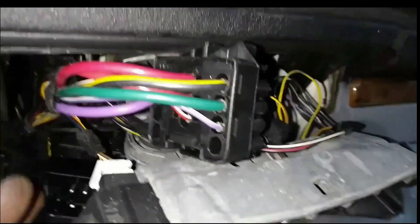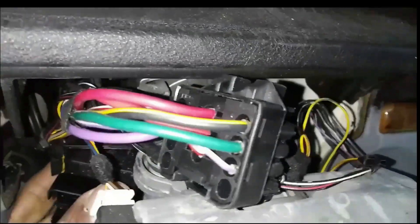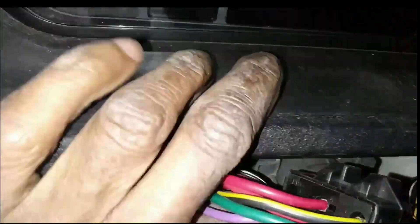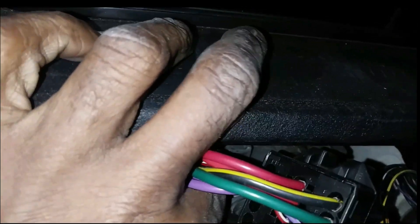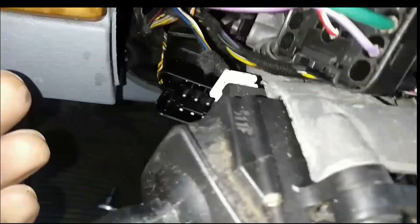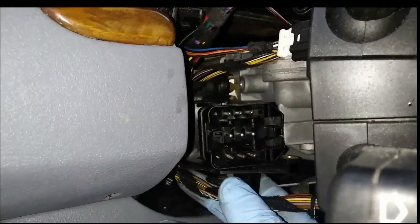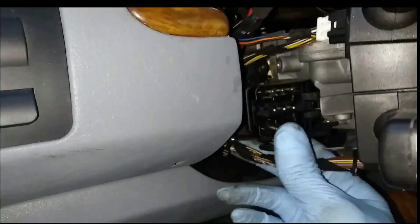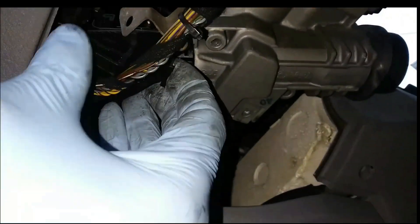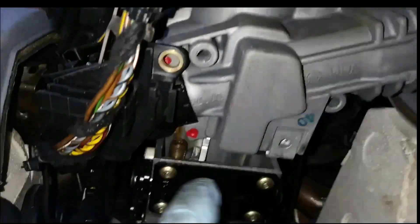Once I get the screw out I want to show you what this cover looks like. It's kind of a tight position to get to, but take your time. Once you get it loose you can get to it with your fingers and unscrew it. This little cover is like a clamp that goes over it. Once you get the screws out, just move it back out of the way and then you'll see those two red dots — those are the actual screws holding the ignition switch.